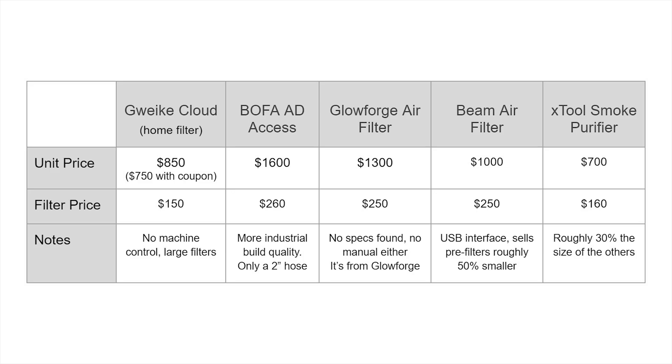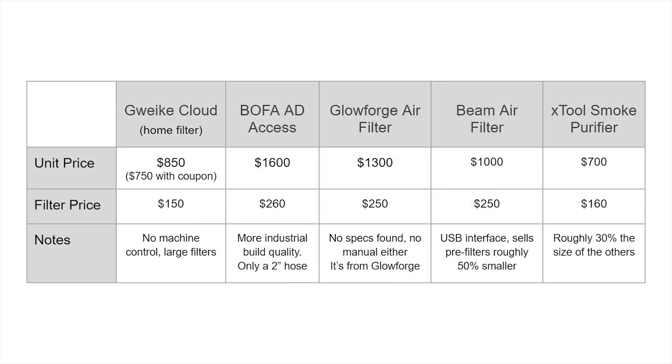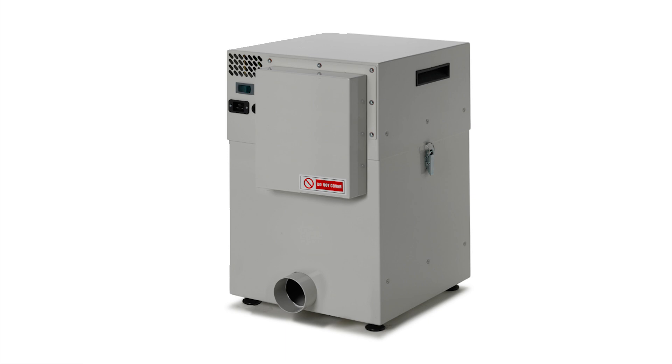Looking at price, the GWIC cloud is one of the cheaper options. The X-Tool smoke purifier is definitely cheaper, but looking at the dimensions it's about a third or half the size — and with filters, a larger filter is always better: more airflow, less restriction, and longer filter life. So the X-Tool is really made for a much smaller laser. BOFA is kind of the industry standard, more industrial grade. I picked the 80 Access because it's one of their smaller, cheaper models — they have units in the $2,000–$5,000 range. The BOFA 80 Access is their most affordable for lasers but only has a two-inch hose, making it a much smaller unit as well.